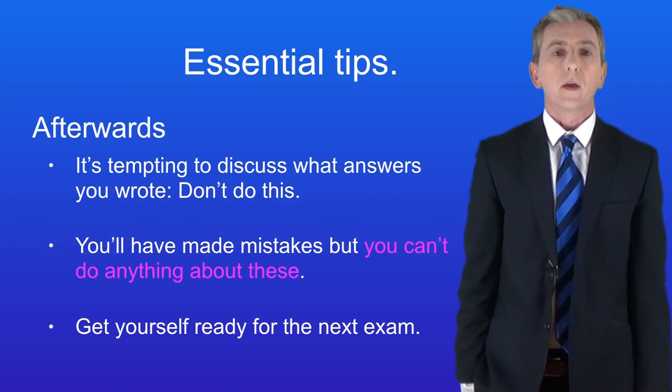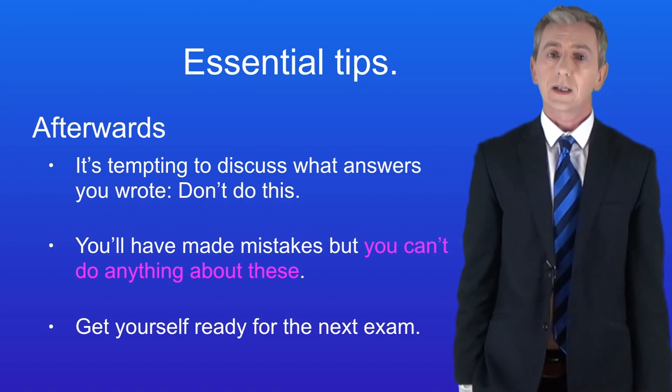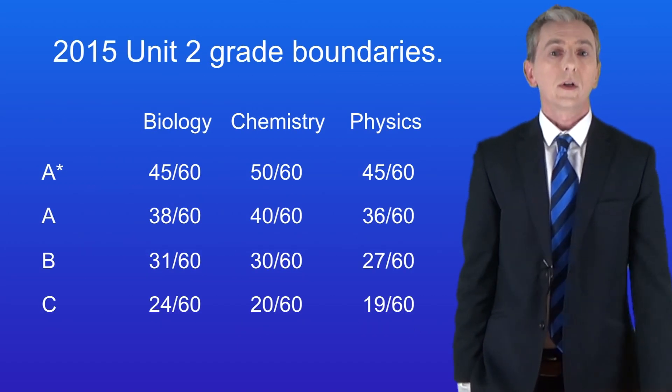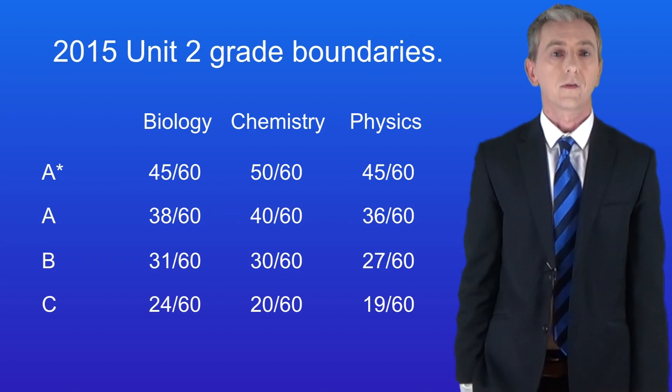You also need to remember that you can lose a lot of marks and still get a decent grade. These are the grade boundaries for the AQA Unit 2 Higher papers in 2015, so don't panic if you think you've got a question wrong — it's not the end of the world.